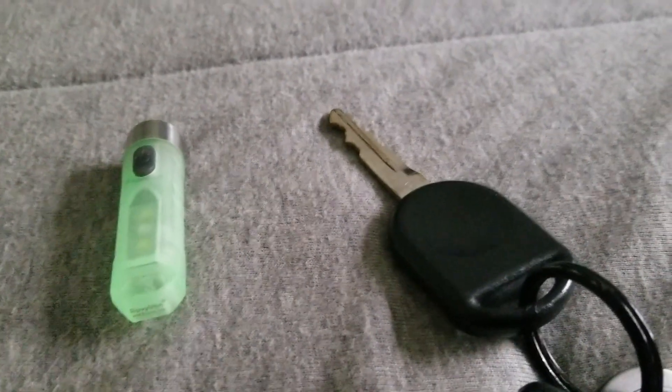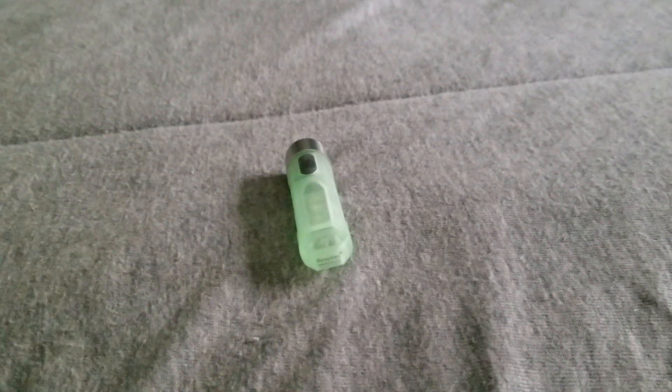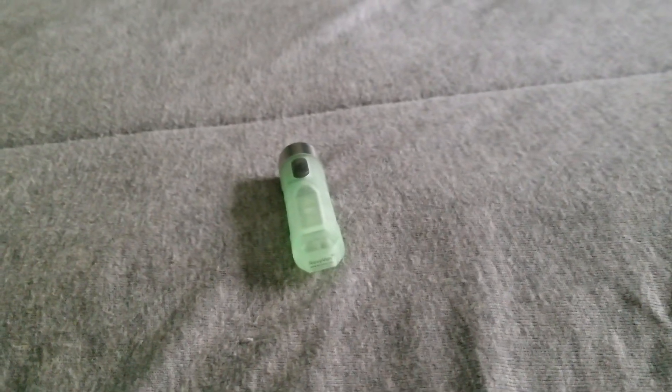And to compare its size, here is my car key. Very keychain friendly. You can pick up this flashlight at rovivon8.com and I thank you very much for watching.